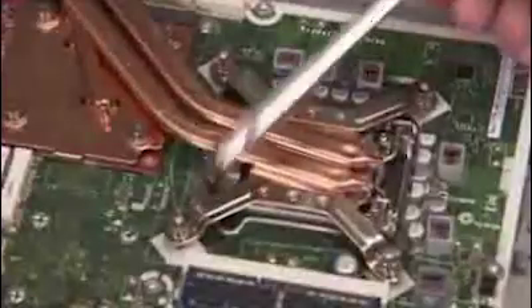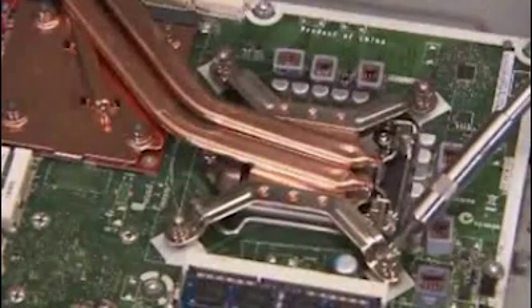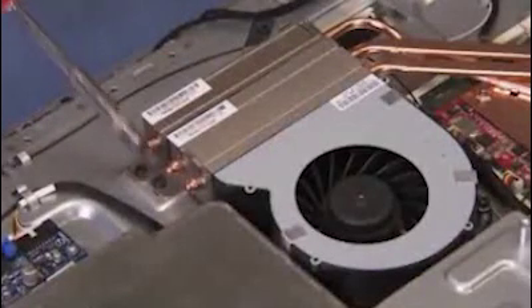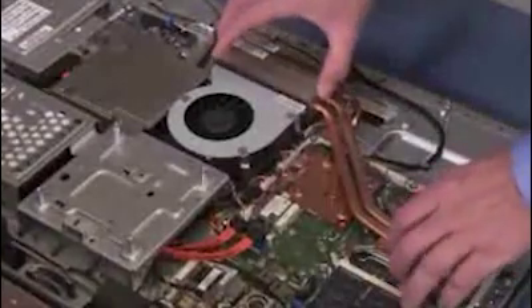Loosen the 4 screws securing the thermal module to the CPU. Detach the screw near the radiator end of the thermal module. Carefully lift the CPU thermal module out of the unit.